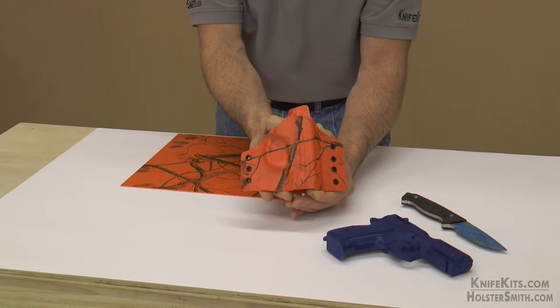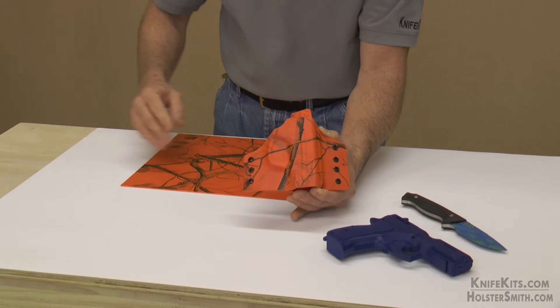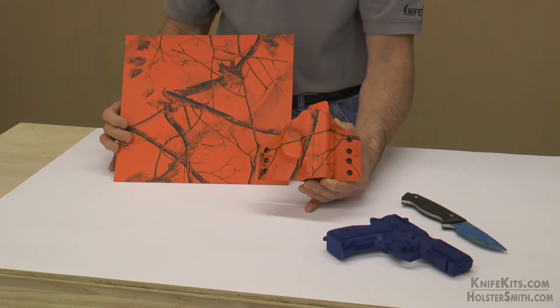That you might want to thermoform mold it to. If you have any questions about this product or any of our other products at KnifeKits or holstersmith.com, pick up the phone and call us. We're here to answer your questions, and if we can help you get started, feel free to call and ask. Thanks so much and see you next time.